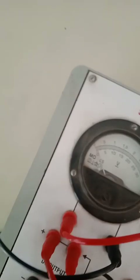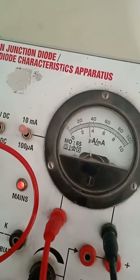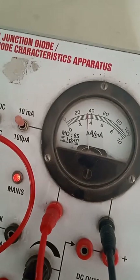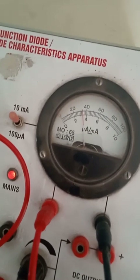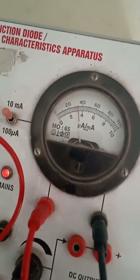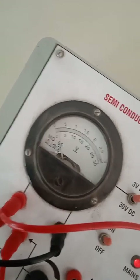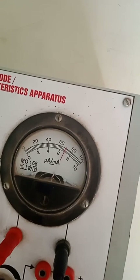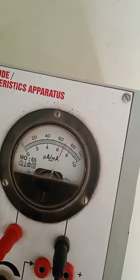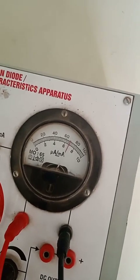At approximately 0.1 volt, the current is approximately 3.4 milliamps. If I double the voltage to 0.2 volt, the current becomes around 6.8 — it has doubled. So we doubled the voltage and the current also doubled.